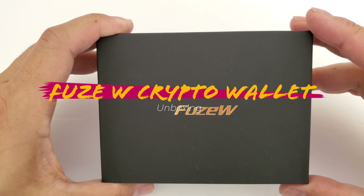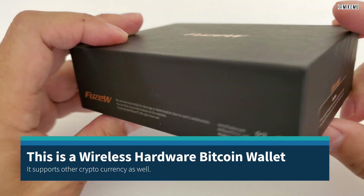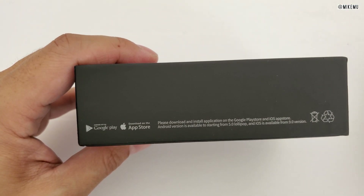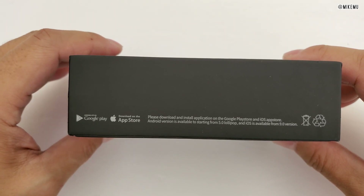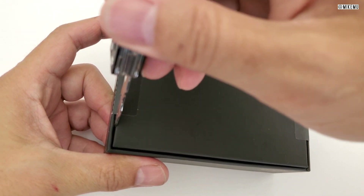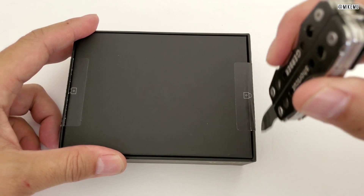Hey, this is Mike Mu. We're taking a look at the FuseW card. This was sent to me a couple months ago. Full disclosure, I got sent this for free with no strings attached — I can say whatever I want about it. They did not pay me, nor are they reviewing any of this. They sent this to me because I emailed them about some videos I did about the Fuse card. I have three videos about that series — you should check those out.